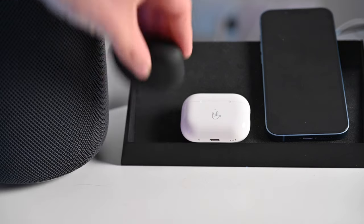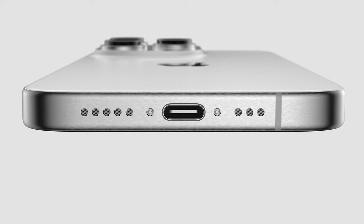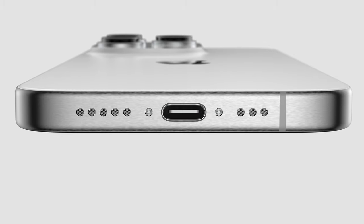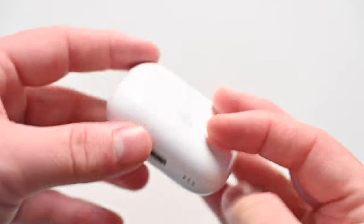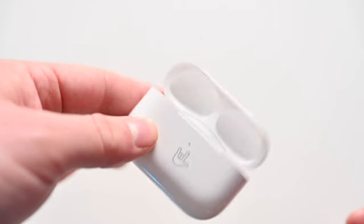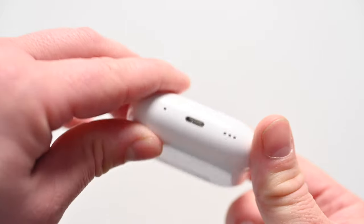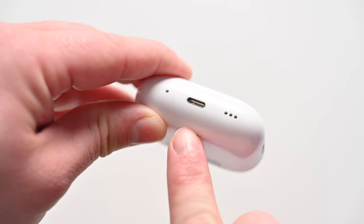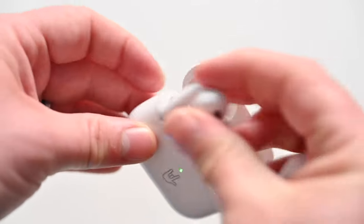The XM5s also support Qi charging, so you can place them on your favorite Qi charger. One thing to note: while AirPods Pro 2 currently use Lightning, when Apple moves to USB-C this fall with the iPhone 15 lineup, it sounds like Apple is introducing a new AirPods Pro charging case. You can buy a new case to switch to USB-C, get a fresh battery, and all AirPods Pro will ship with the USB-C case starting in September.